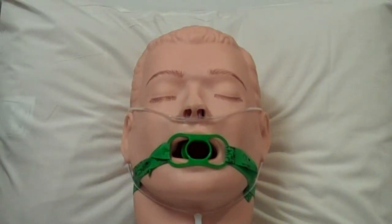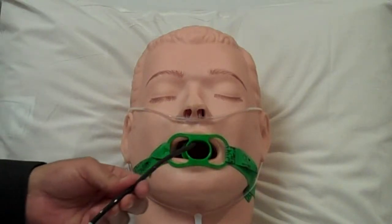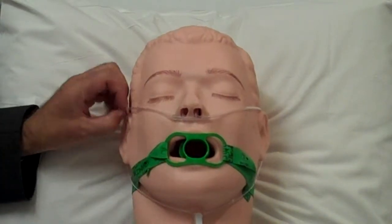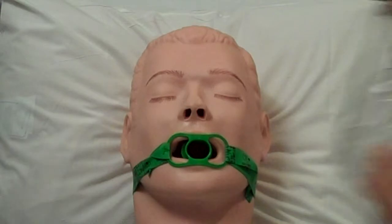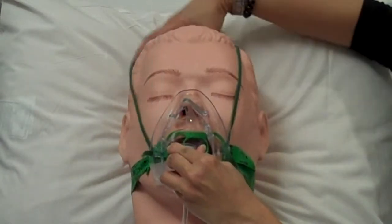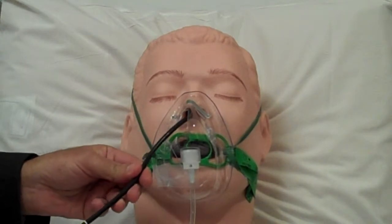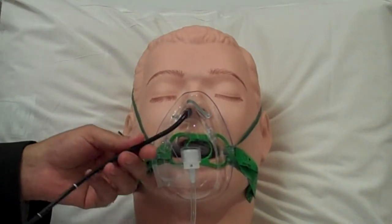We always give oxygen when we do bronchoscopy. When the bronchoscope is inserted through the mouth, the oxygen is provided using nasal cannula. On the other hand, when bronchoscopy is performed through the nostrils, a face mask is applied and the bronchoscope is inserted through the mask into the nostril.